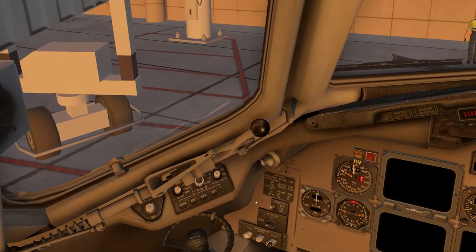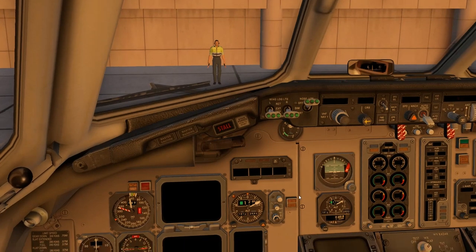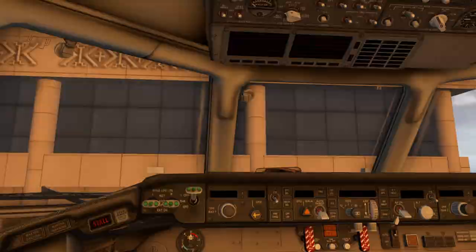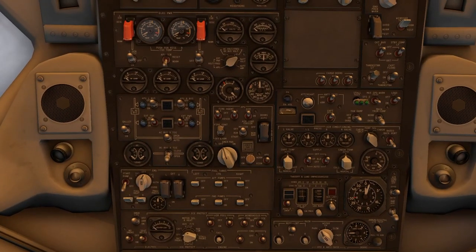That said, it's got a few weaknesses in sound, accuracy, and the default FMC. The main selling point is this thing is very easy to fly, very fun, and we can start it up very quickly. We're going to start on the overhead panel, just like any other aircraft.